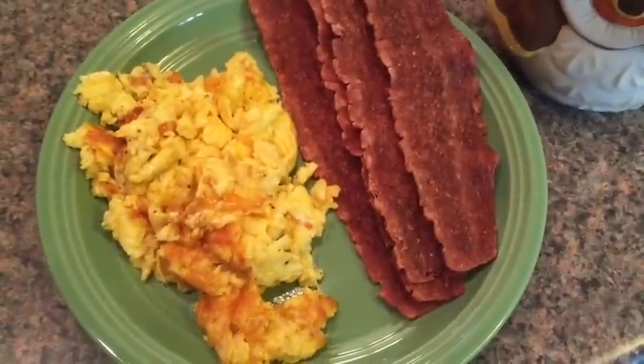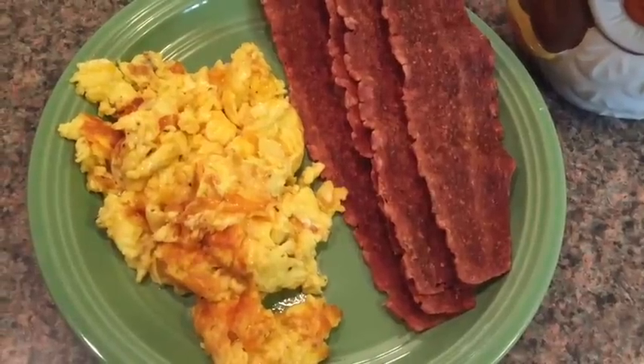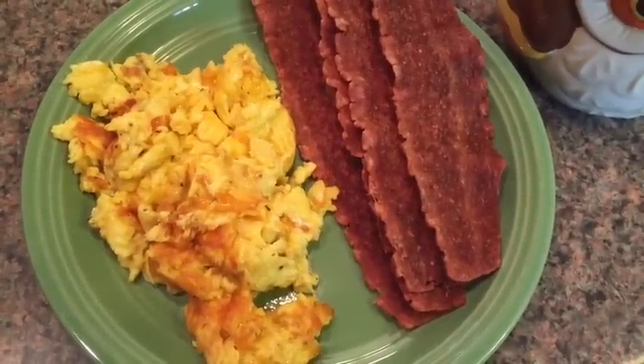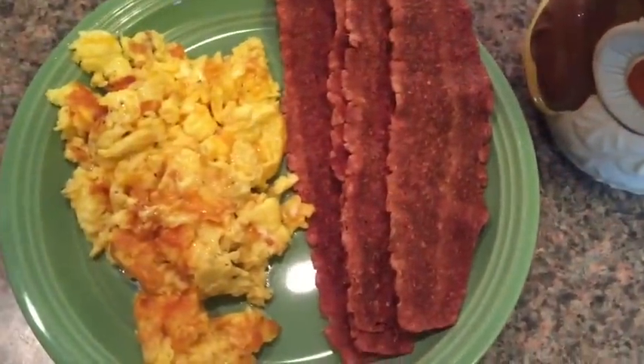I'm back. I fed the family and now I'm feeding myself. I have two scrambled eggs with some shredded cheddar cheese and four slices of turkey bacon. And then of course I have my black coffee, and that's breakfast.